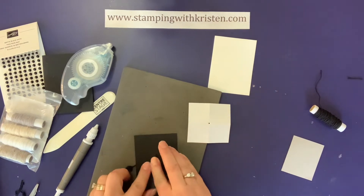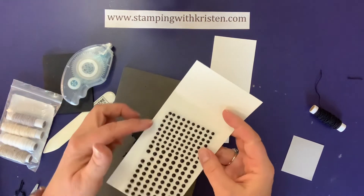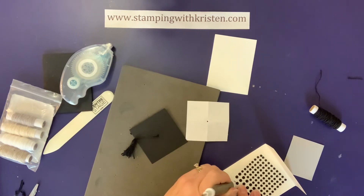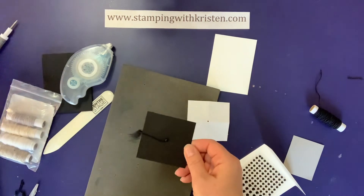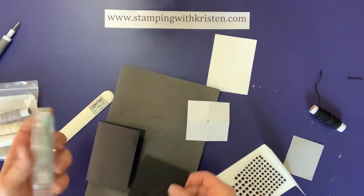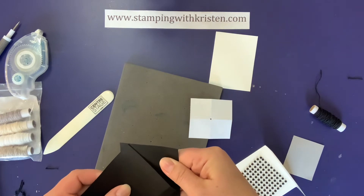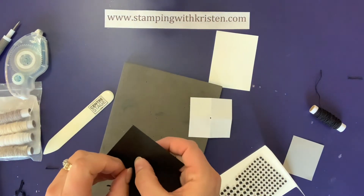Now because there's a hole here, I want to cover that up, so I'm going to use our matte black dots. There are several sizes of these and I'm going to use the largest one. I use the other end of the Take Your Pick tool and just set that right in place and press firmly. Now I've put adhesive here already, and I'm going to trim off this little extra piece and add adhesive just on this side. I double-check that it lines up.